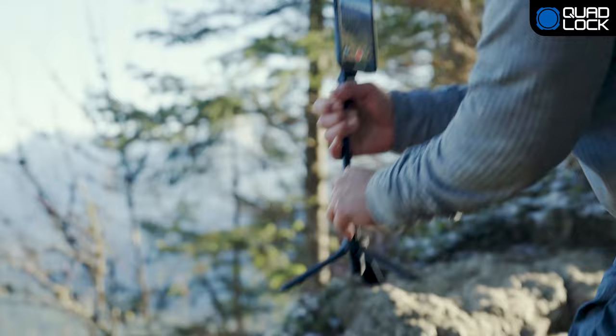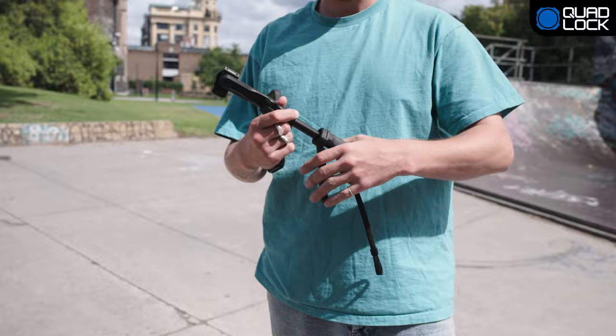The QuadLock Tripod Selfie Stick is quick to assemble and disassemble, and its compact design makes it easily transportable.